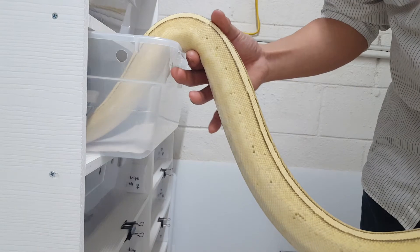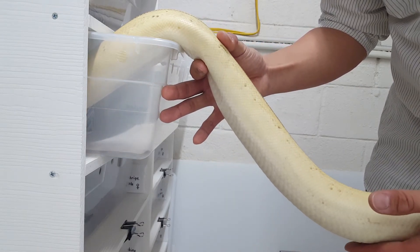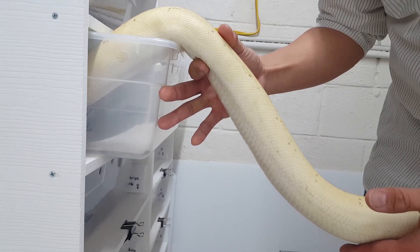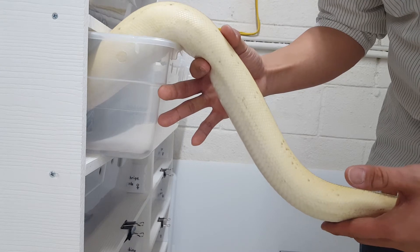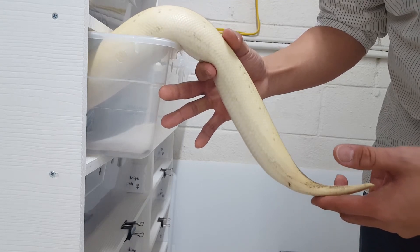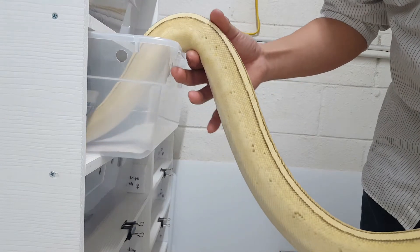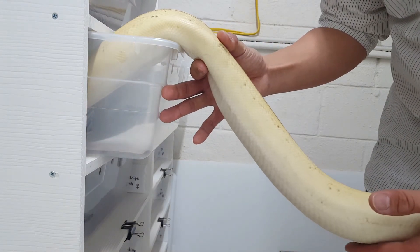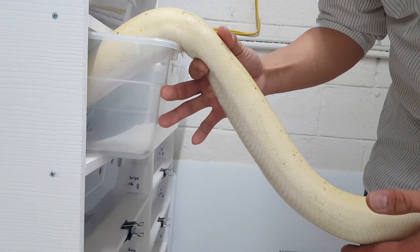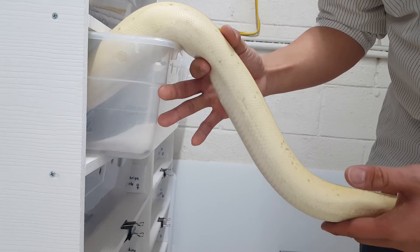But I do want to show you how far along she is. Here I am palpating her — just watch my finger. 1, 2, 3, 4, 5, 6. Here it is again. I'm not putting that much pressure on her, but you can actually see my finger bounce up and down inside her body cavity. 1, 2, 3, 4, 5, 6.